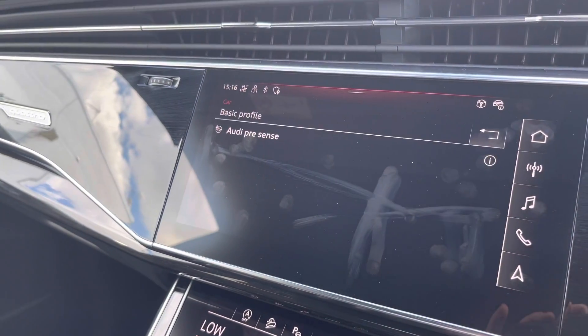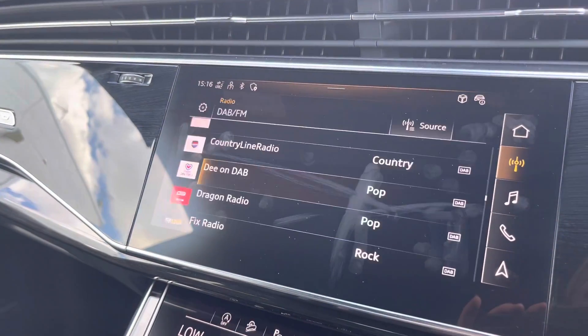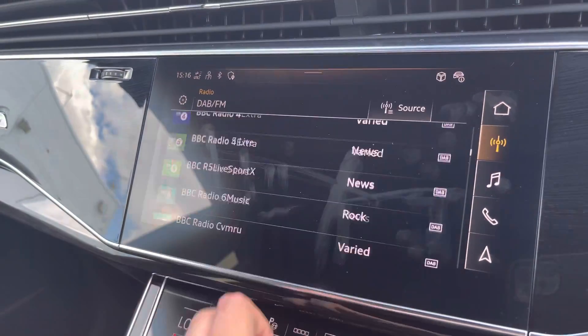Going back to the main menu, we can easily access the DAB and FM radio stations, allowing you to flick through your favourites whilst on the go.